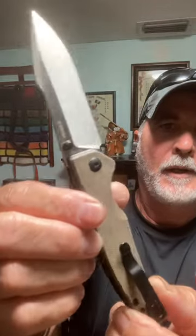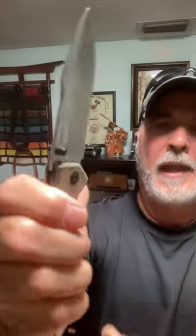Just a beautiful knife. The action on this is extremely smooth every time.